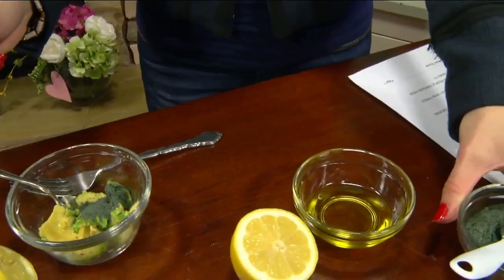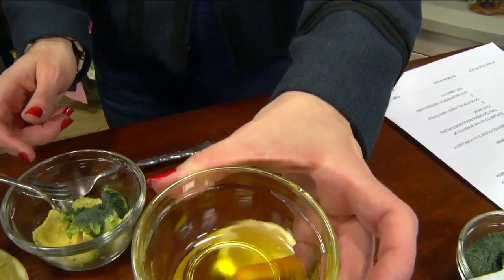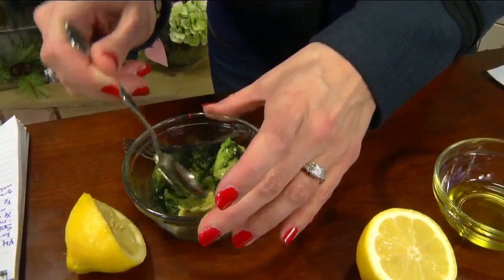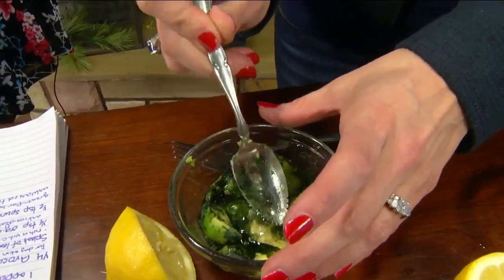That way you won't get it all sticky when you go to do your olive oil. Little DIY tricks I've learned throughout the years. Then you're going to do about a fourth a teaspoon of olive oil. You can't really do it wrong — that's what I love about DIY. You can just eye it, and if it looks a little runny, just add a little more avocado.